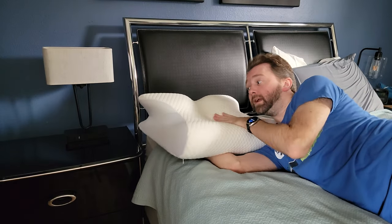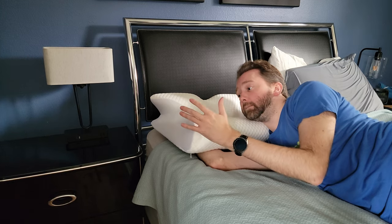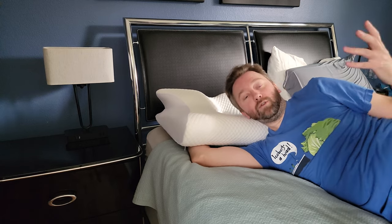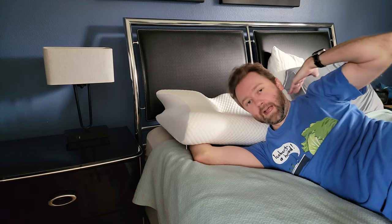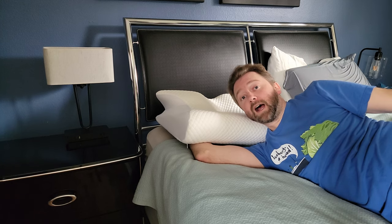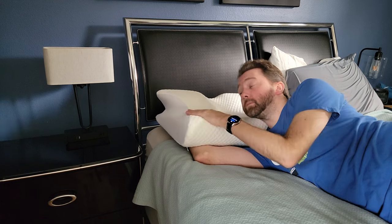Overall, it's a very, very versatile pillow for however you want to sleep. I do highly recommend it, especially if you suffer from any kind of neck pains or you wake up sore in your neck. I think this is definitely worth giving it a shot and seeing if it helps you with any of your neck problems.